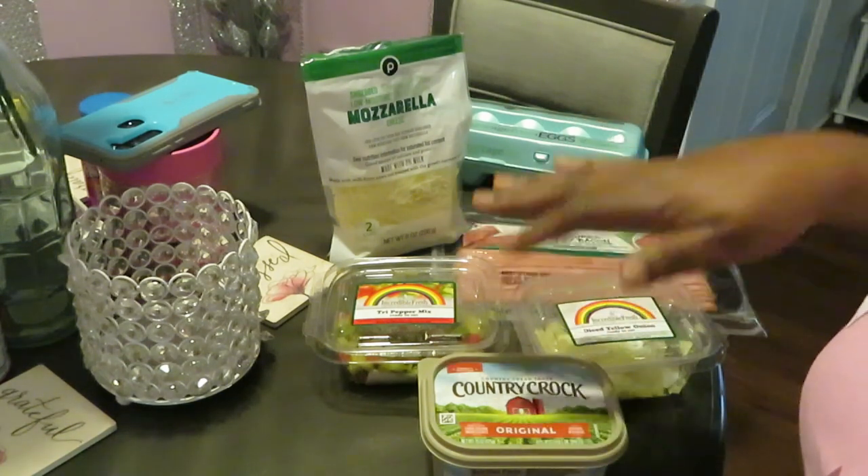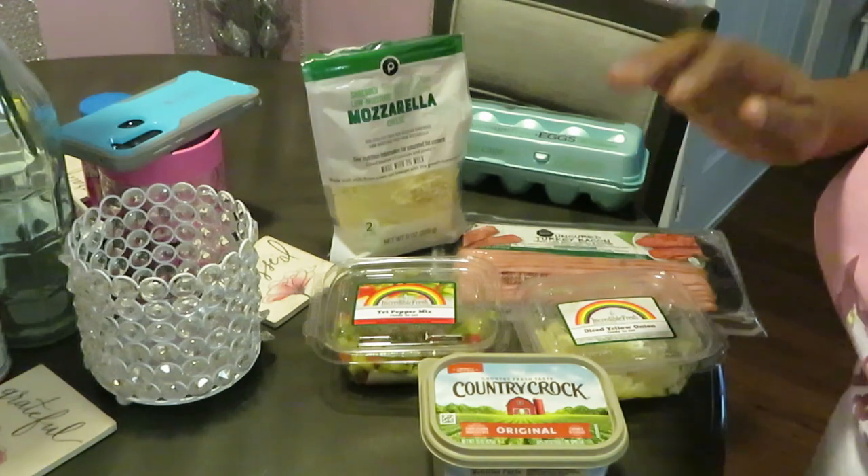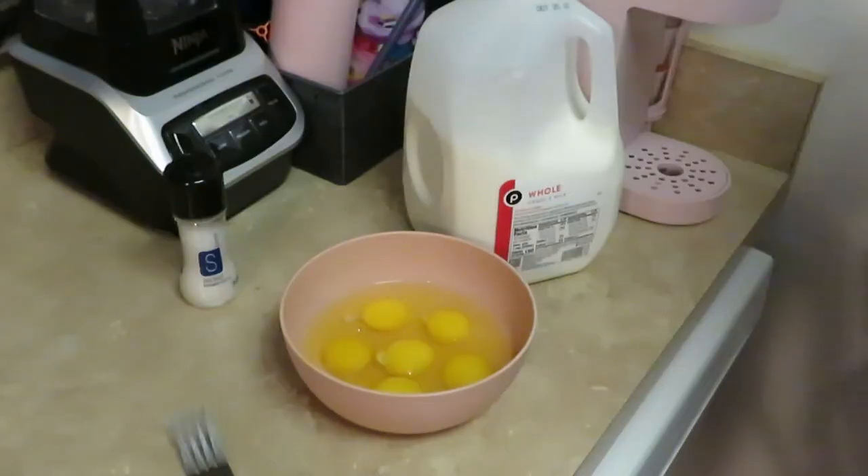I'm just gonna show y'all how I cook a quick turkey bacon omelet - how I make it, quick and easy. Y'all know I get y'all in and out of the kitchen. All right, y'all, let's go!